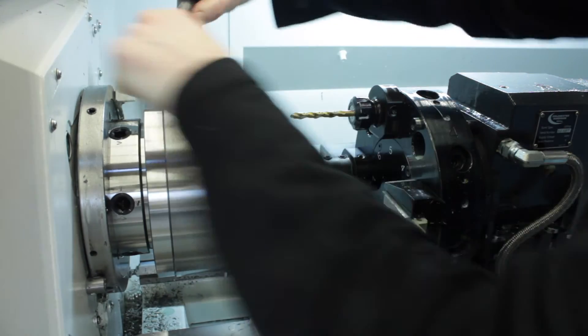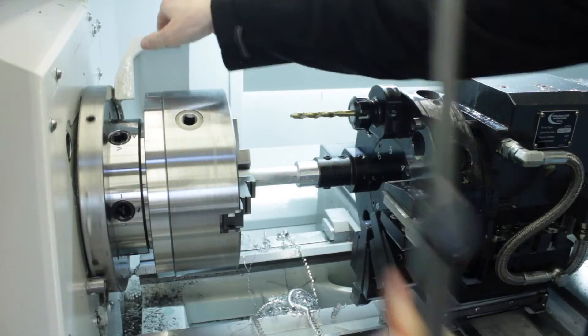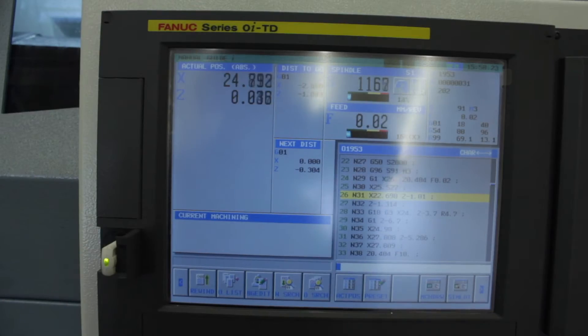Tighten, chuck guard in and cycle start. If you're not familiar with this, the reason why it's speeding up and slowing down is for constant surface speed - it tries to keep the same cutting speed regardless of the diameter, which is really good for tool life and for surface finish.